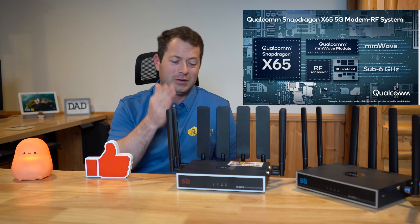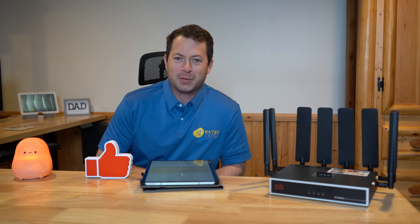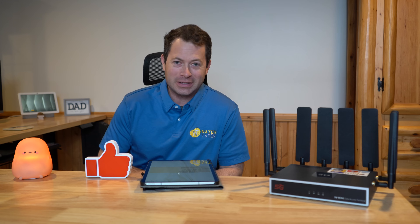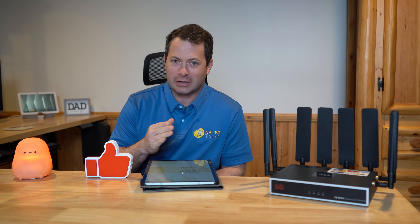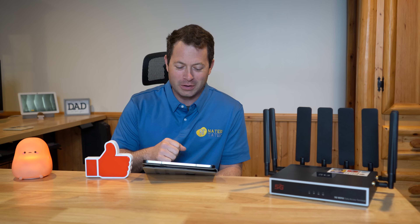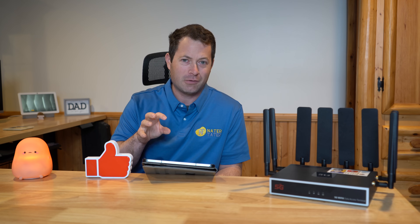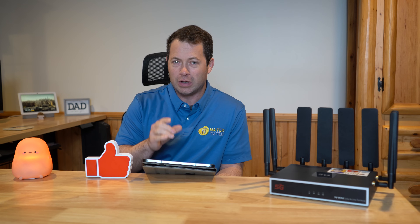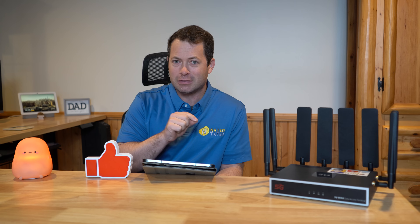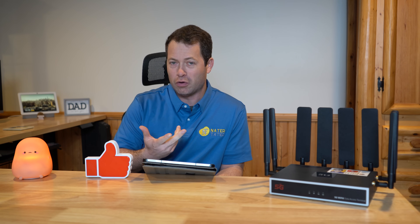I want to compare the X62 versus the X65 and also see how they compare to the stock modem T-Mobile provides. I spent hours today testing at different locations and configurations across three different gateways. Rather than showing every individual run, I'll just summarize the results. I used the Sagemcom 5688W as my baseline — that's the stock gateway from T-Mobile, the black tower unit — and it was connecting on B2 and N41, though you can't determine from the app whether it's doing any additional aggregation.